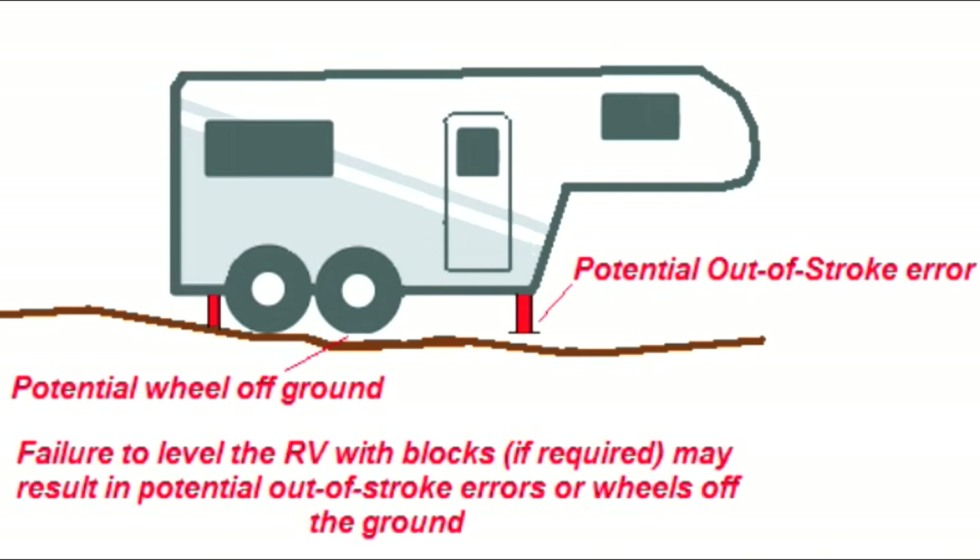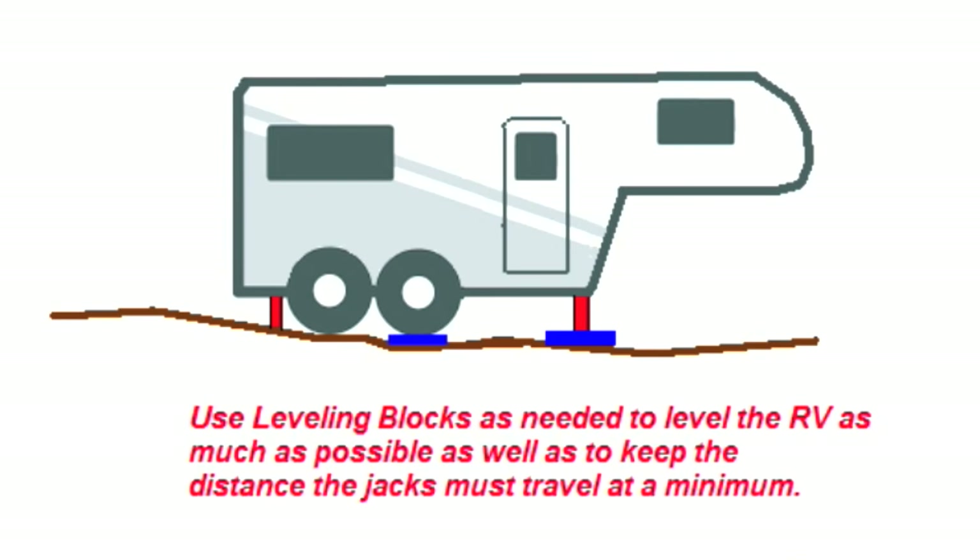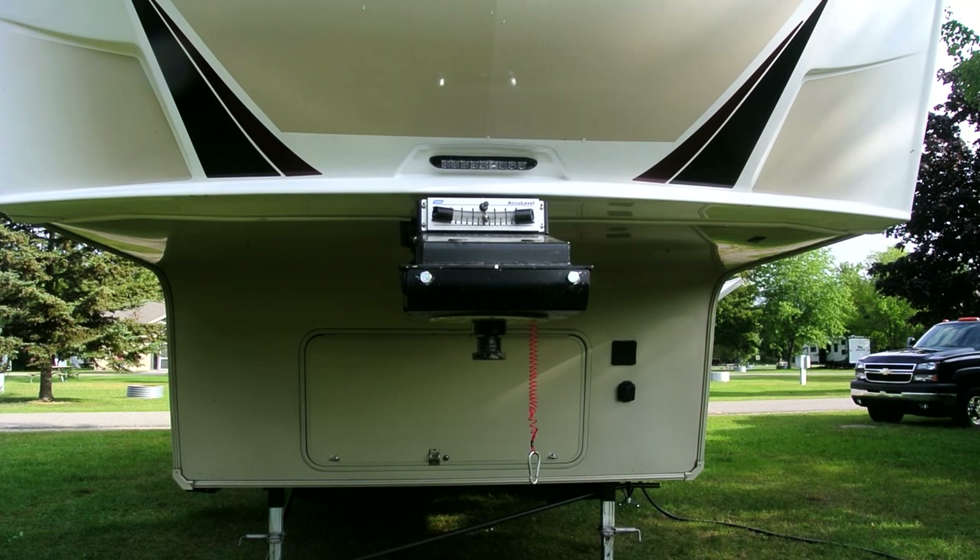This illustrates what can happen if you attempt to use the auto leveling feature of the ground control system without being level enough. It's far better to use blocks or boards or whatever you have. The easiest way to prevent an out of stroke error is to manually get the rig as level as possible using blocks or traditional methods, and then auto level from there.